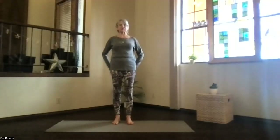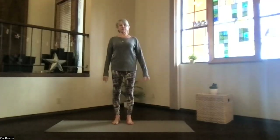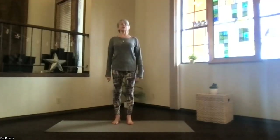Let's come into our mountain pose. Sitting bones toward the floor, ankles, knees, hips, shoulders lined up. Activate your core to support your low back, so ribs toward your spine, lengthen up, and relax your arms. Spread your toes.